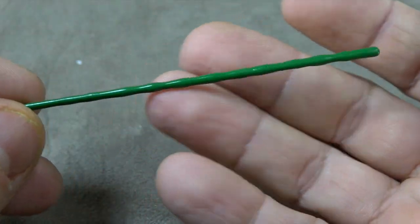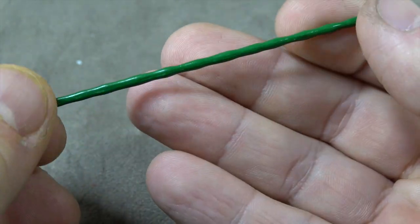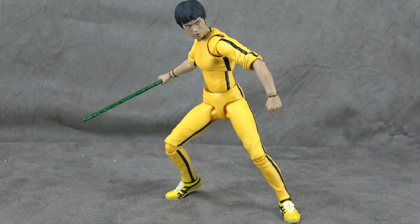He comes with the green staff, and it's sculpted accurately. It's just a flat green, but it works. He holds it with no problem.